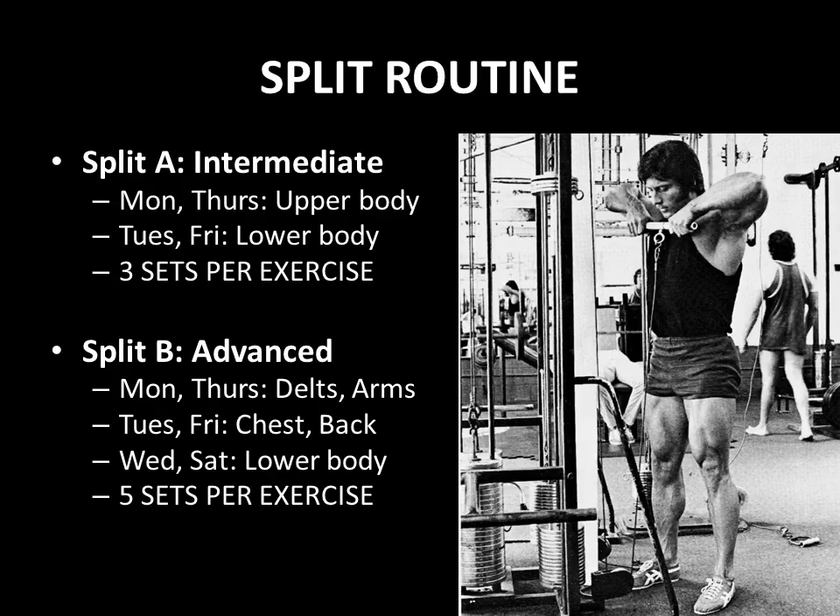For how he incorporated these exercises into his routine: for an intermediate, he recommends training the upper body on Mondays and Thursdays, lower body on Tuesdays and Fridays, with around three exercises per body part for three sets each. For advanced training, he recommends training delts and arms on Monday and Thursday, chest and back on Tuesday and Friday, lower body on Wednesday and Saturday, with about five sets per exercise using five to six exercises per body part.